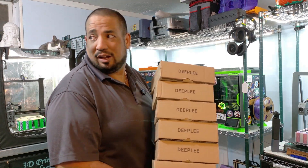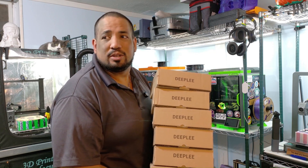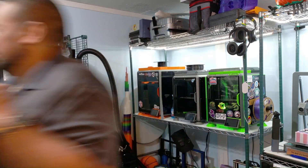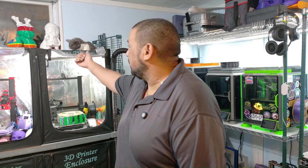Hey everybody, what's going on? We're not doing anything. Not doing anything at all. Hey everybody, it's Dave with 3D and T. We got Stormy up here taking her little nap, but that's not going to stop us from going ahead and doing a filament review from a company that reached out to us and asked us if we were interested in trying out one of their budget filaments called Deeply.